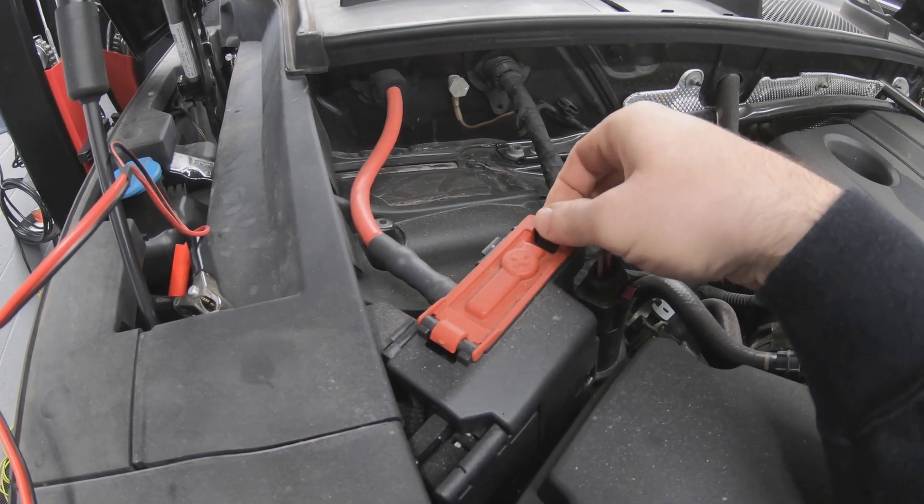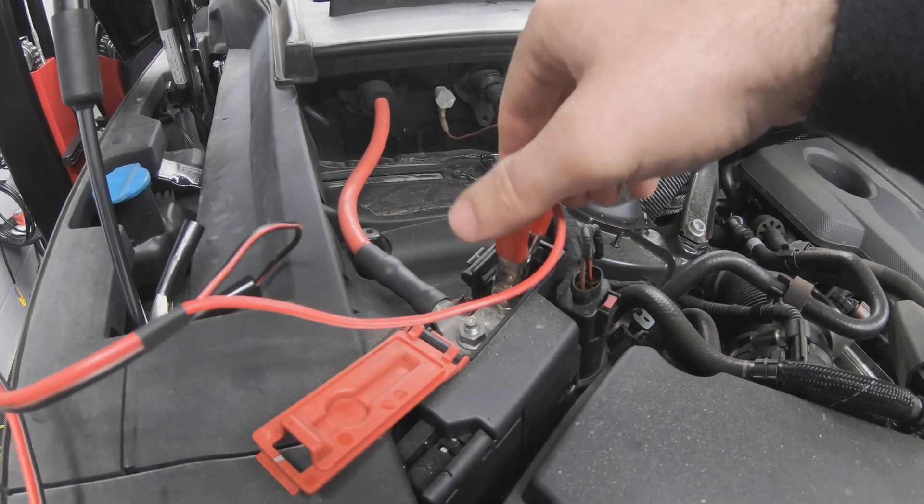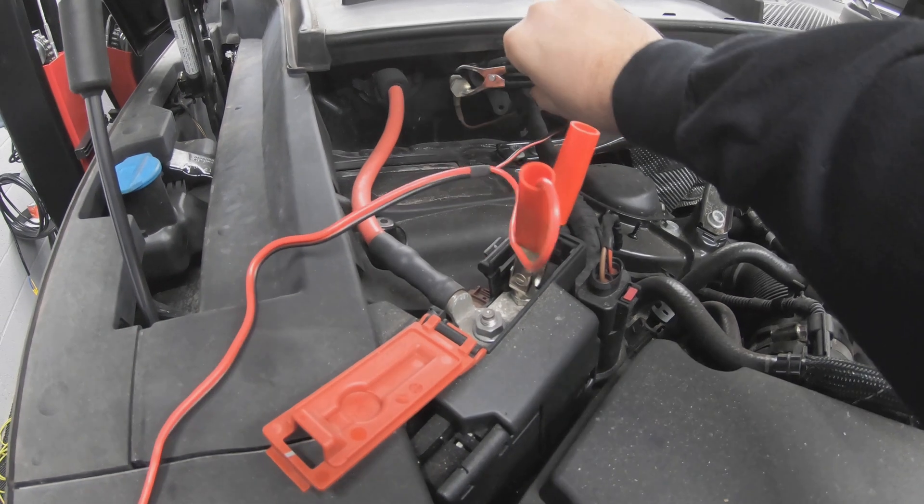The first thing you need to do is connect the battery maintainer to your vehicle. This is a very important step because having low battery voltage whilst carrying out this procedure could cause you some serious problems.